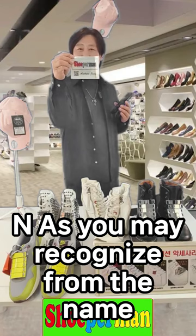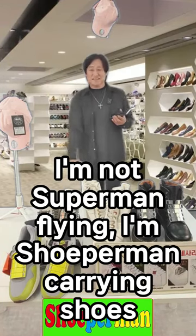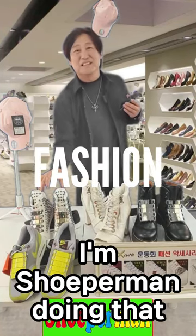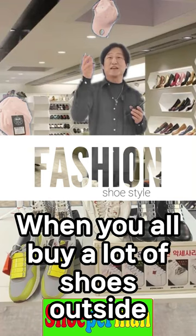As you may recognize from the name, I'm not Superman flying. I'm Superman carrying shoes — selling and designing. I am Superman doing that when you buy a lot of shoes outside.